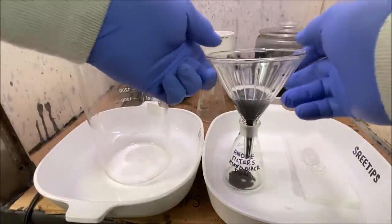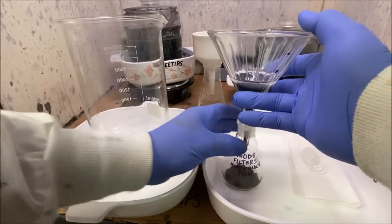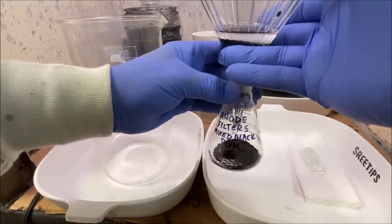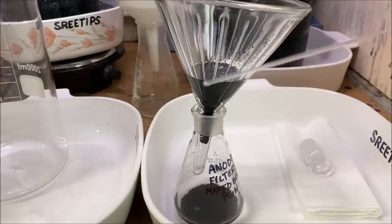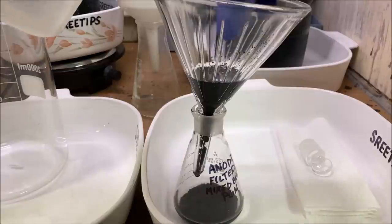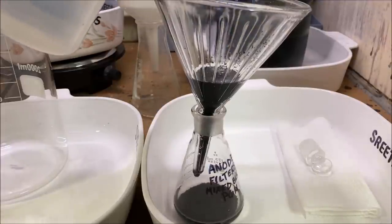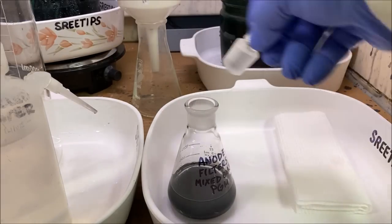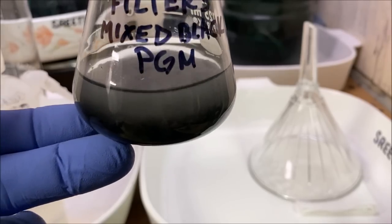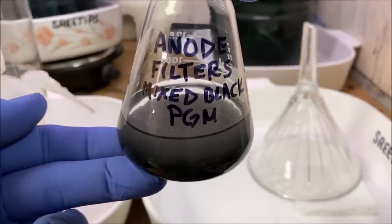Probably when we go to do the stock pot series — the next stock pot that's coming up — what we'll do is add this mixed black PGMs into that series and get a complete refining. I've got a small glass capillary tube here and I'm going to use it to prod the metal down into my container. Here's our mixed black PGM powders that we recovered from the anode filters. We'll set this aside and throw it in with the stock pot refining the next time we do the stock pot.